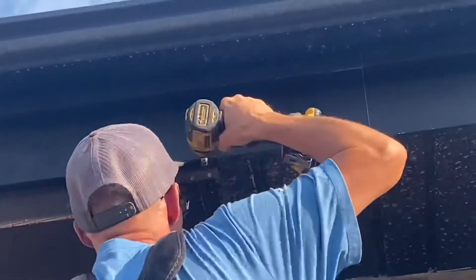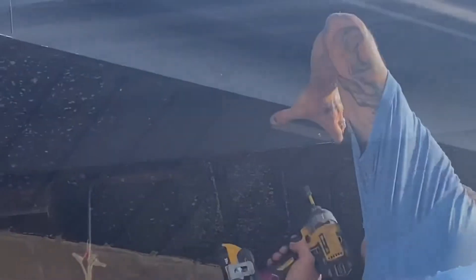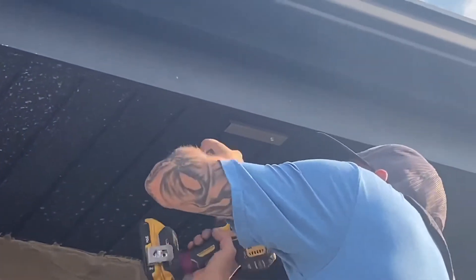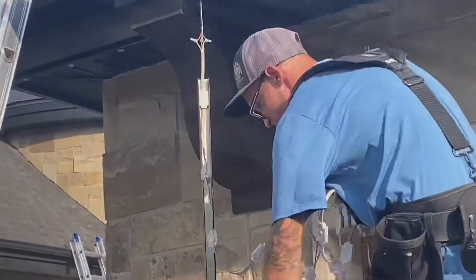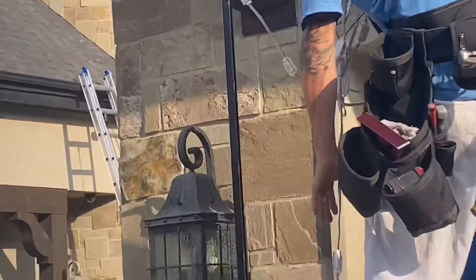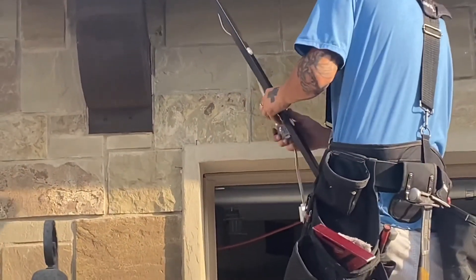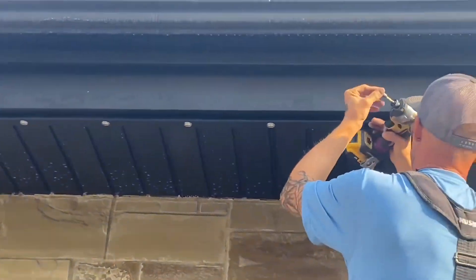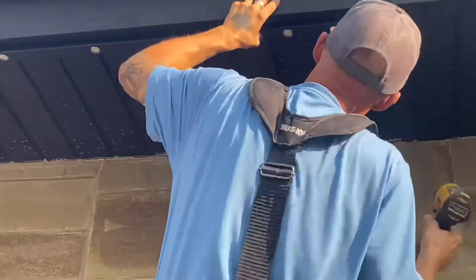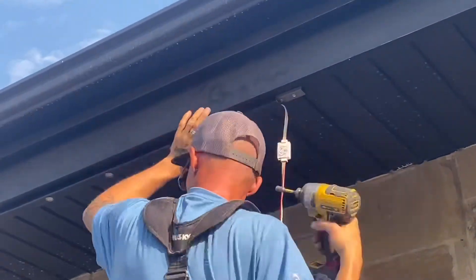Then we're going to attach brackets and safety clips. We're going to place the lights into the track and then fasten it on.